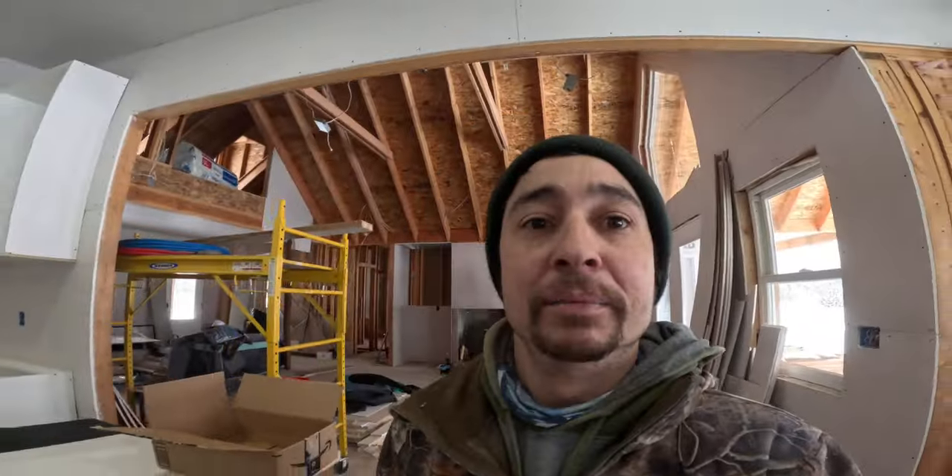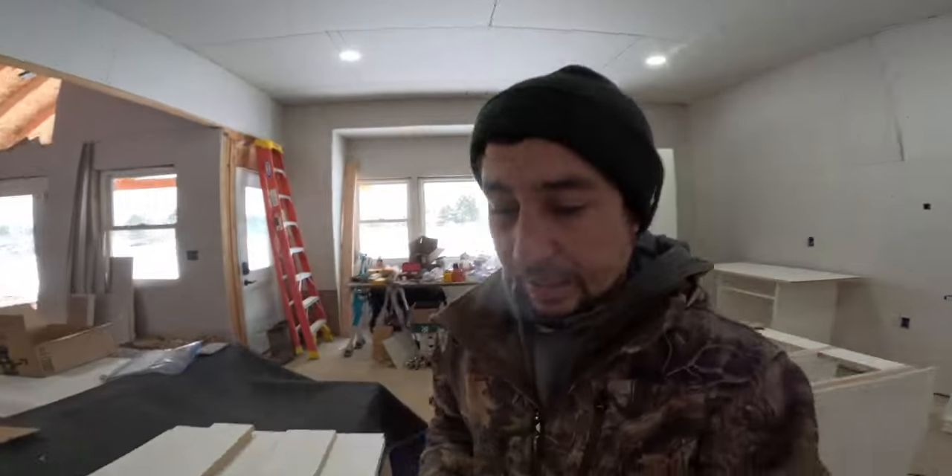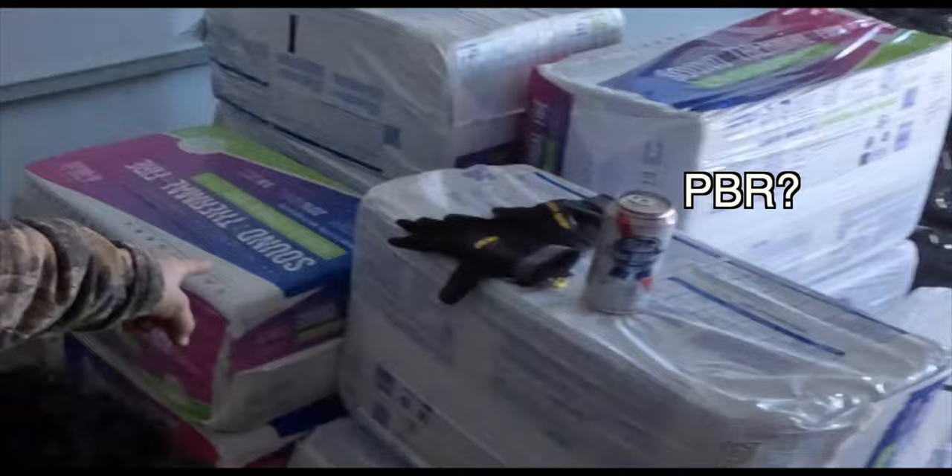Welcome back to the ranch. We're here at the house with a lot of stuff going on. That's our blow-in insulation for the attic. We're gonna start doing that right up in here, starting with the garage first.